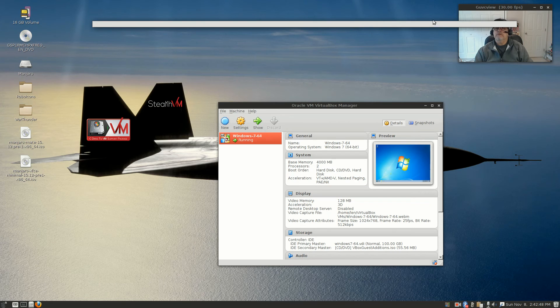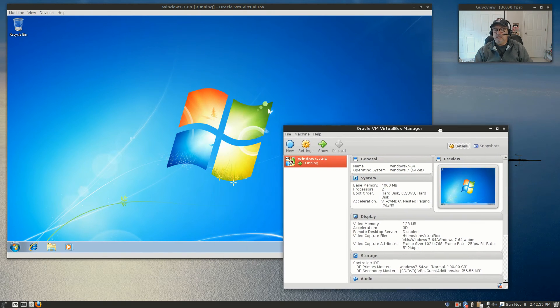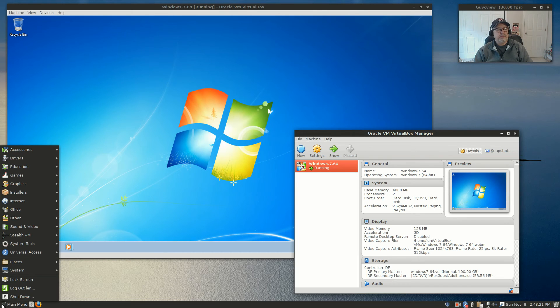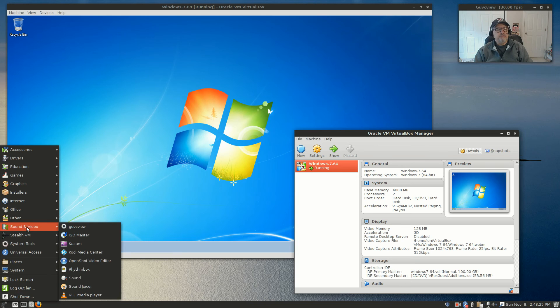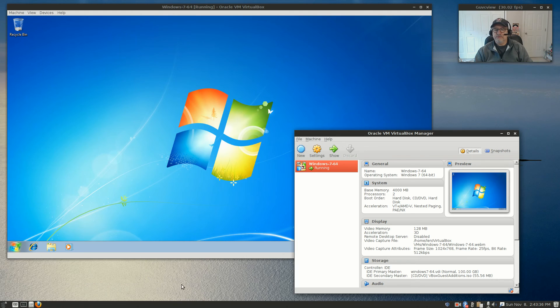Now with Windows running in VirtualBox, having gone through that install process, I'd have to say that Robo Linux — while it is a good Debian distribution — cost me a total of about $13. They do add a lot of functionality and things to the distribution that you wouldn't find in a run-of-the-mill distro. However, whether it's worth $13 or not, I'm not sure — you'd have to make that decision for yourself.